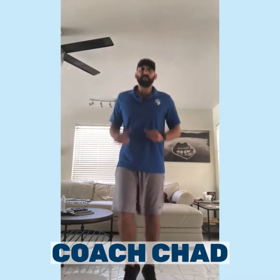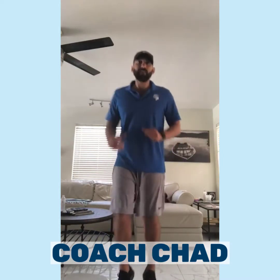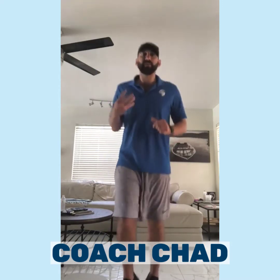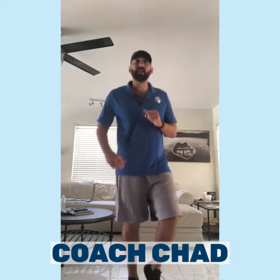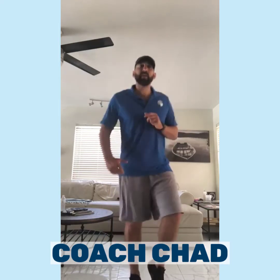My video is only gonna be five minutes, but you're gonna repeat this four times to get yourself to that 20 minutes. We're almost done with our first minute — ten seconds left, just jog in place.